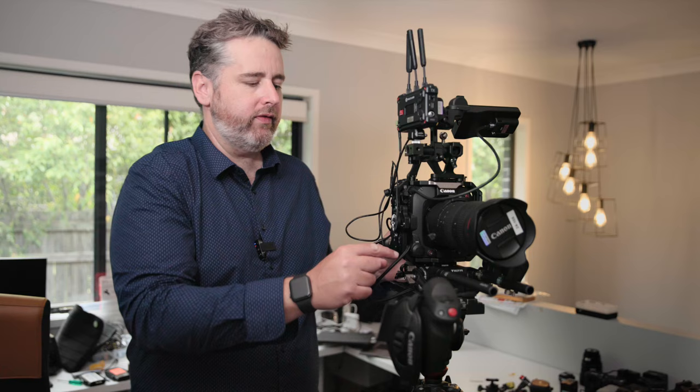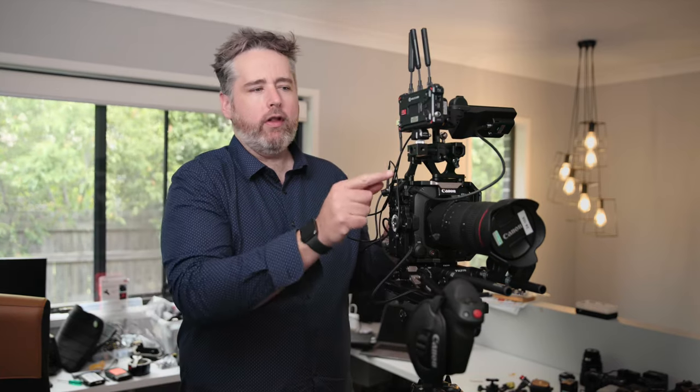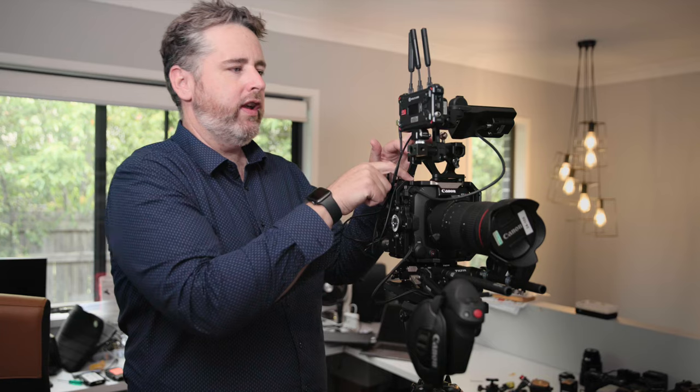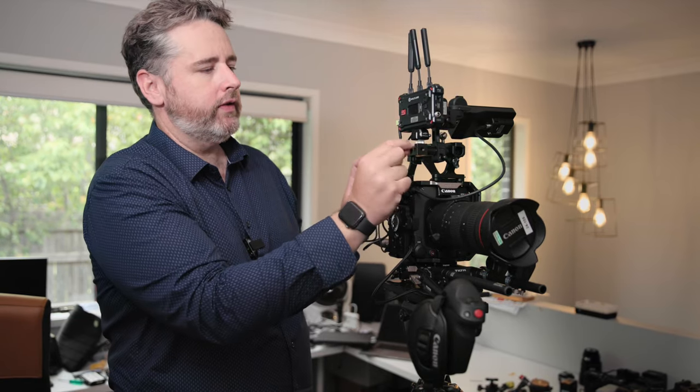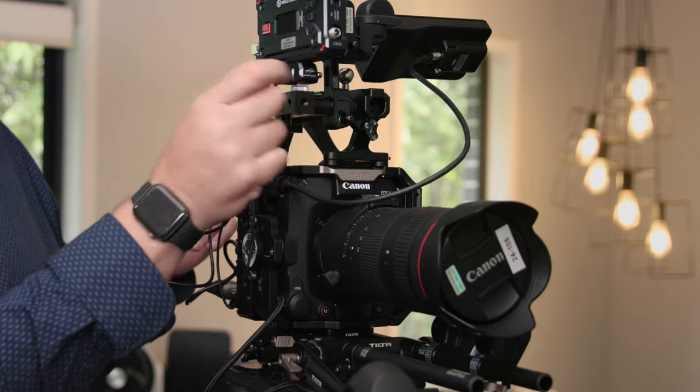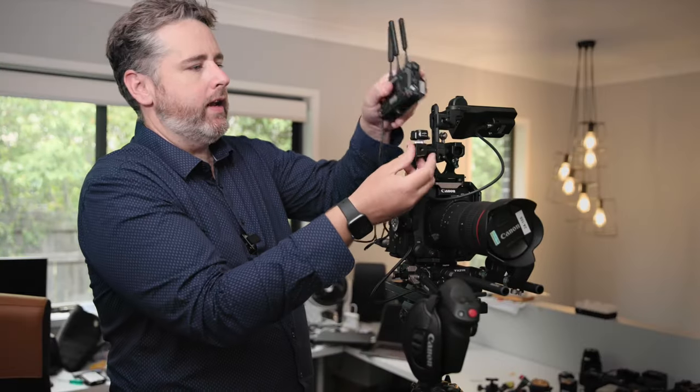G'day, in today's video I'm going to show you through the TILTER cage for the C400. This is the pro version which has the extension arm and the VCT shoulder pad. Thank you to those who suggested the options for mounting my transmitter off here. A little part from Amazon just arrived so I retrofitted an old block I had to take the small rig adapter. Now I can just snap that up here and carry on.